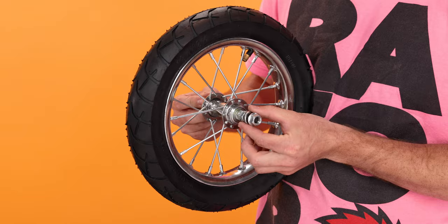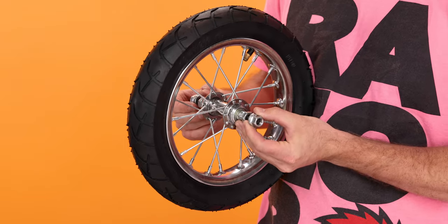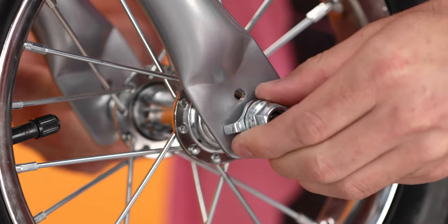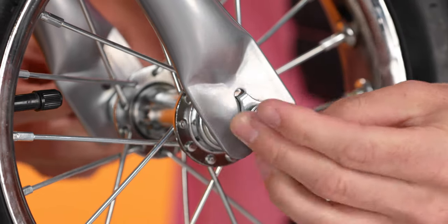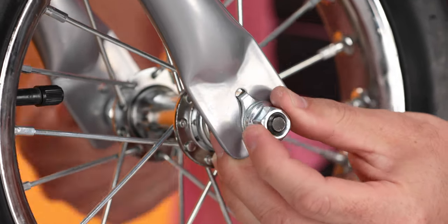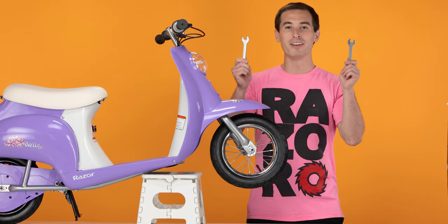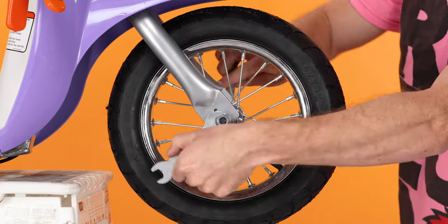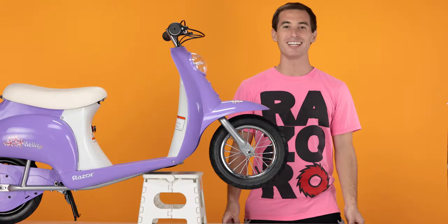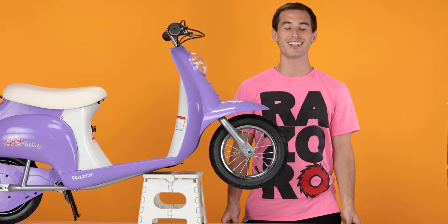Now onto Step 4, reinstalling the wheel. Slide all the washers outward. Insert the wheel. Rotate the washers with the tabs until the tabs drop into the holes in the fork. Gently tighten them by hand. Once they're snug, take your two 15mm wrenches and tighten them down all the way. With both sides tight, that concludes Step 4, reinstalling the wheel.